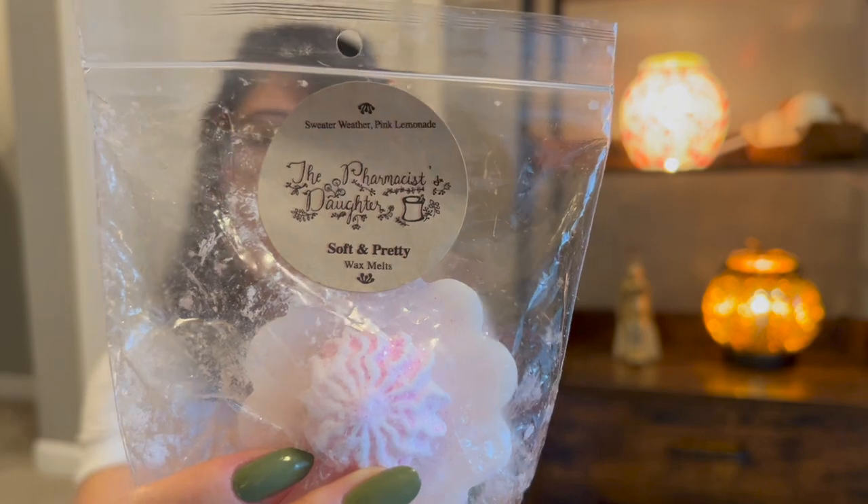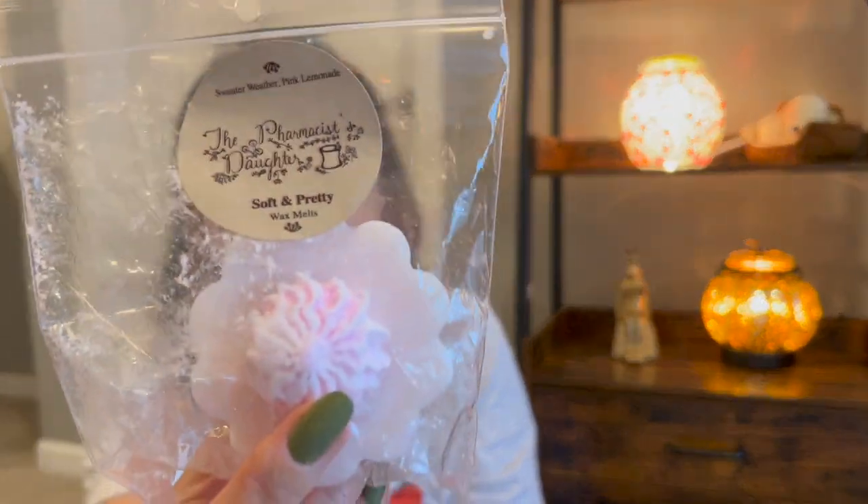There's another one — Soft and Pretty — this has Sweater Weather in it. The sweater weather is super strong, which is why I didn't warm this in the summer even though it's got pink lemonade. So we will do this one in the fall. Sweater weather can sometimes be kind of headache-inducing for me because it's such a strong scent, so I don't have a ton of sweater weather in my collection — probably just two items. I think that's my Pharmacist's Daughter.